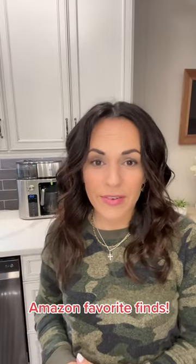Okay, so another one of my Amazon favorites is this coffee pot. I have tried several different ones including the Keurigs. This one is by far my favorite and my husband's favorite coffee pot.